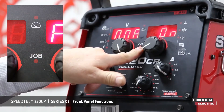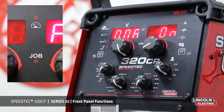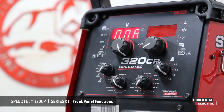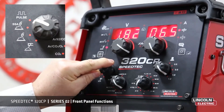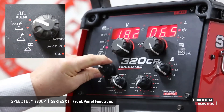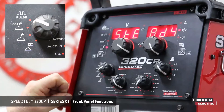The job lead indicator for program mode. When not working in program, the lead indicator will be off. When working in a program mode, the lead indicator will be on. When selecting a program and it has been modified, the lead indicator will blink. Our program mode will show pulse, speed short arc, or steady arc, which is short arc.